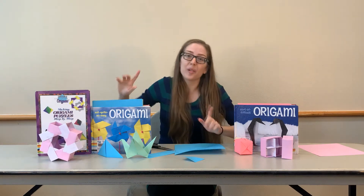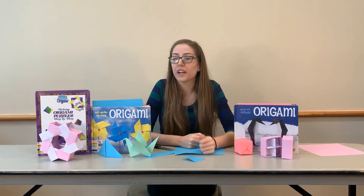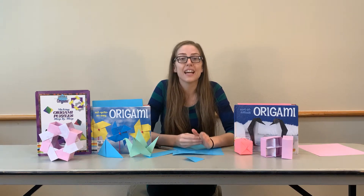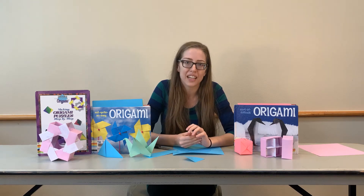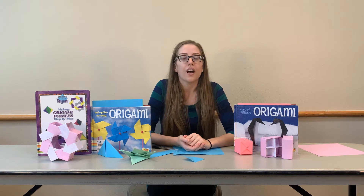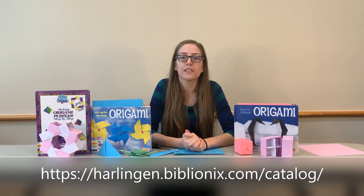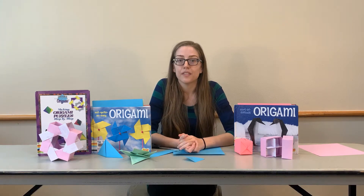That is not all the origami projects that are out there. So if you are having a lot of fun with this and you really want to make some more origami, you can get books from the library. We have a ton of origami books in the 736.982 section. You can find all the origami books there. You don't even have to come in — all you have to do is go to our online catalog, type in origami, and you'll see a bunch of different origami books. You can use your library card to put them on reserve and pick them up with our curbside service.